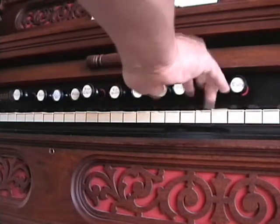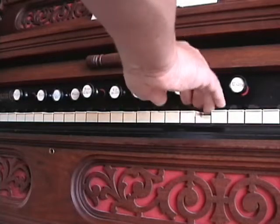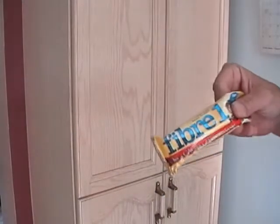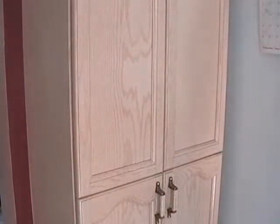Think of it like a door — kids learn this at an early age. If you are going to quickly but quietly sneak some snacks out of the food pantry, you are not going to pull the door open and slam it when you are done. You will open it with control and close it quickly without the door handle ever leaving contact with your hand.